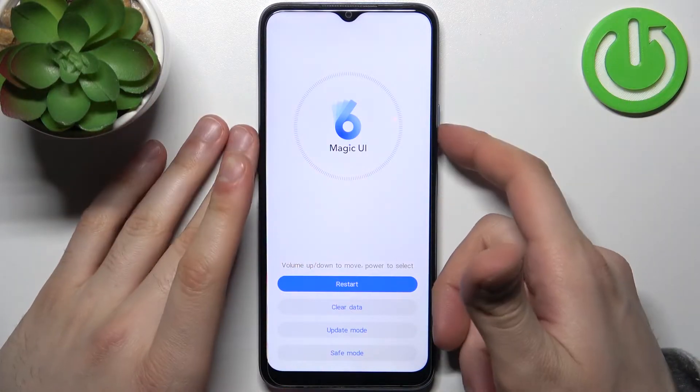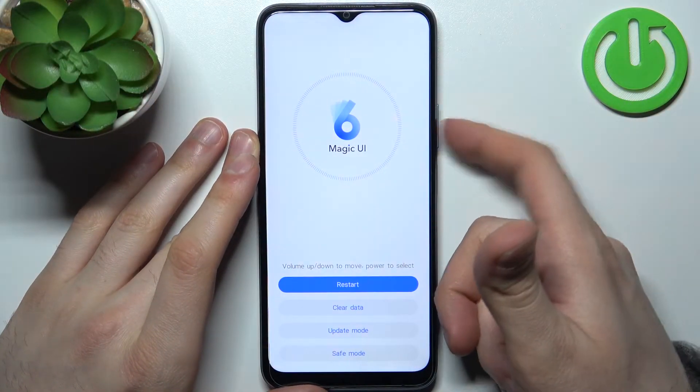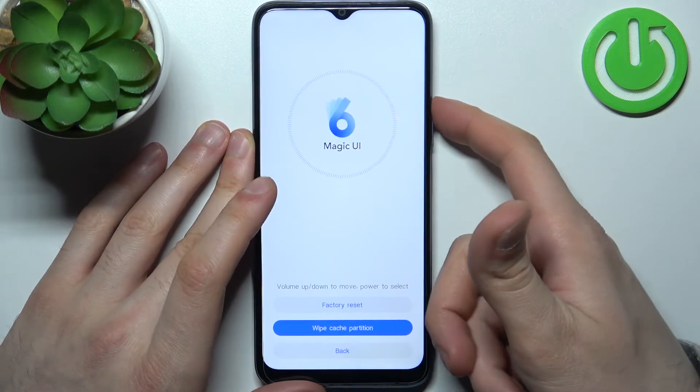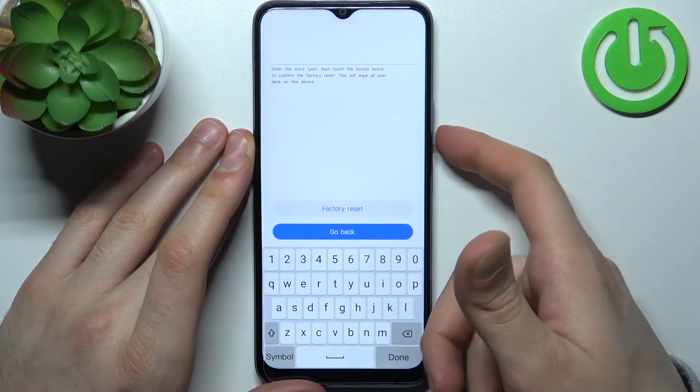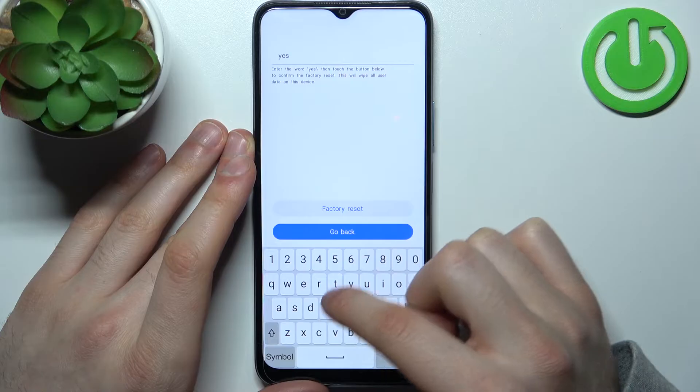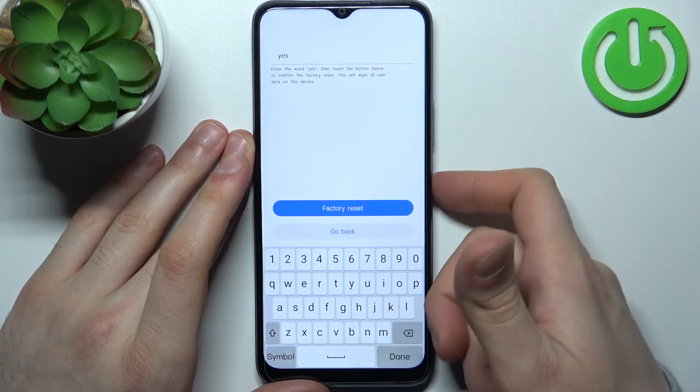In the recovery menu, you can use the volume keys to navigate and the power key to select. You should select the second option, clear data, then factory reset, then enter the word yes, and tap factory reset.